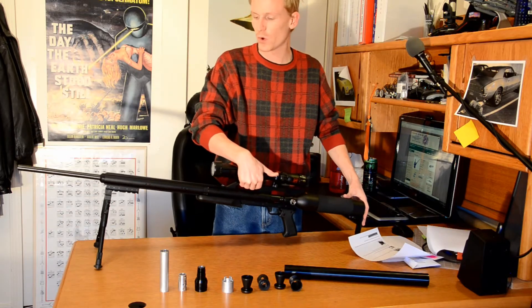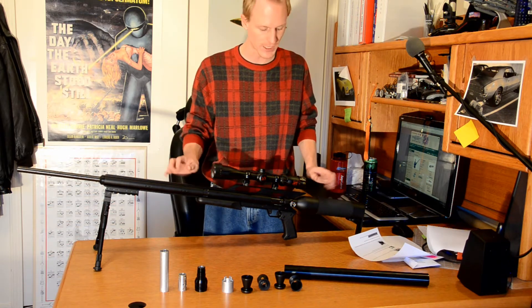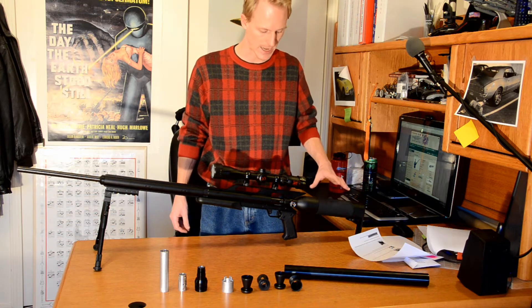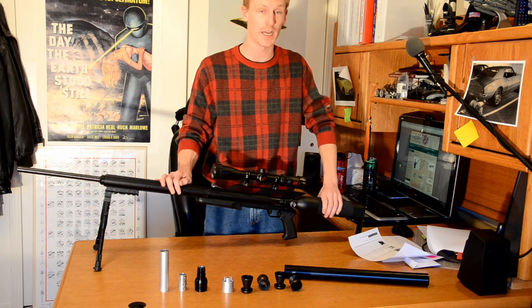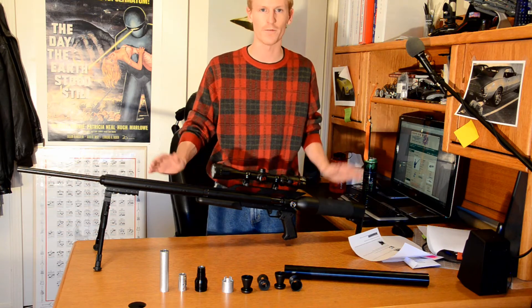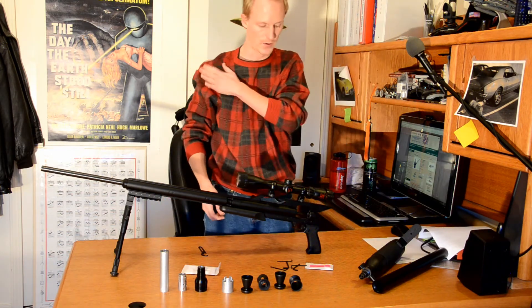Now that we know what's inside of the Texan shroud, let's start talking about how to install it. The first step in the instructions is to remove the spin lock tank and make sure it's cleared. I know it's cleared — I've checked it before. I believe removing the spin lock tank is a safety feature, but I'm not certain. Either way, it'll fit better on the desk if the tank is removed, so let's start there.